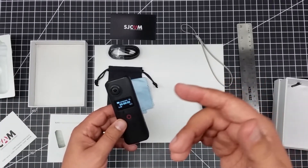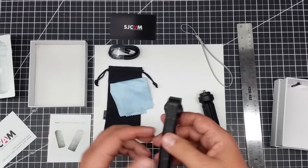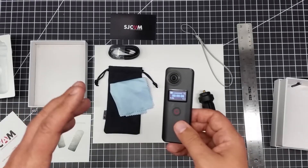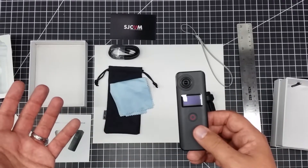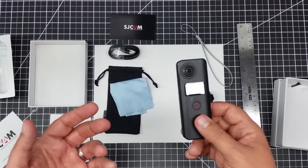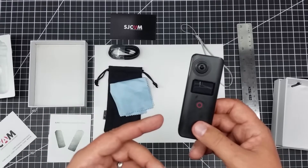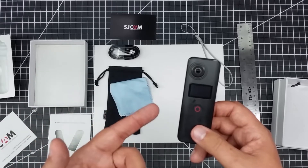I wanted to share this with you guys because I just got this in. For 150 bucks — 149 or something on Amazon — I really like the idea of getting a true 360 camera. This also does panoramas and spherical, so it does all kinds of stuff with the app. I'm excited to get into it. I'll do another video where we do some footage with it and actually use the app — the Android app so I can get some screenshots for you guys. So far I'm impressed with the quality of this for 150 bucks. I've been looking at a number of them and they've been running closer to the 300 dollar price range, so this is about half the price.